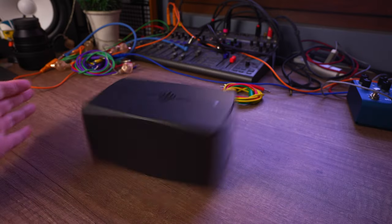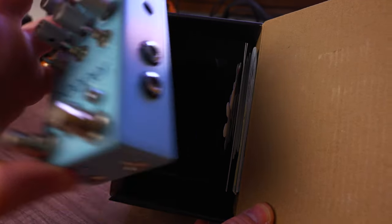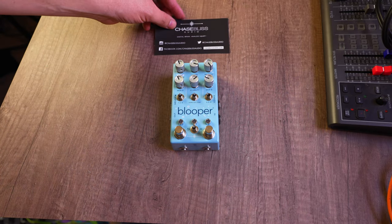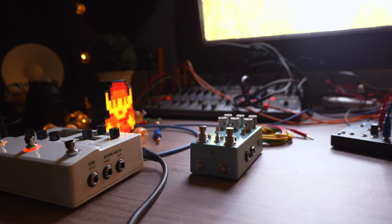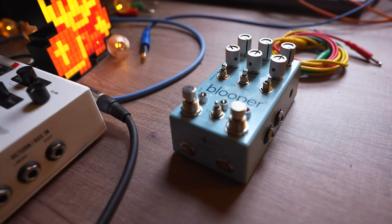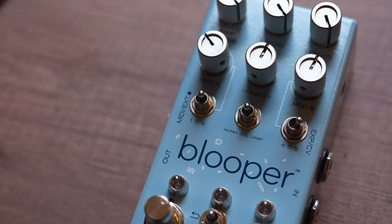First impressions. The box the Blooper comes in is more akin to opening a new iPhone than a guitar pedal. It's full of cool stickers and little extras that reassure you that this is obviously worth its hefty asking price. Aesthetically, I think it's one of the prettiest music devices I've ever owned. Its beautiful colors and smart layout, along with the quirky graphics scattered along the faceplate, let you immediately know that this thing is special, unique.